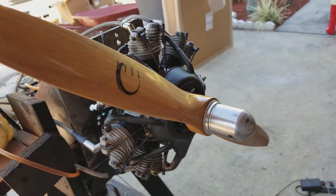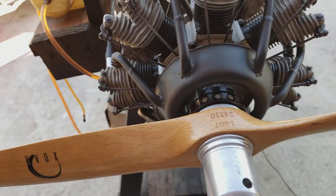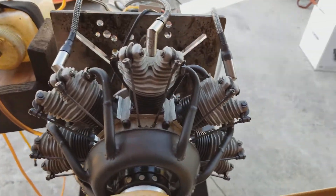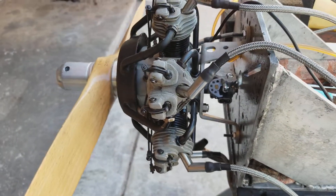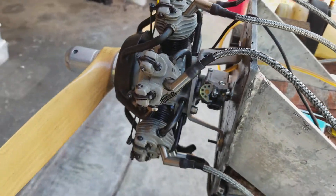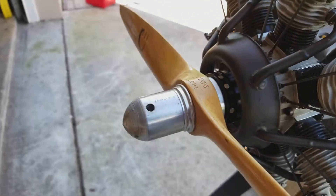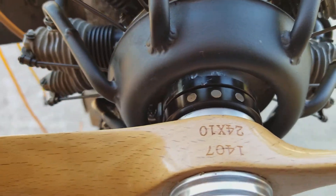Hello everyone, this is Adrian from CH. Today we have an original Seidel engine. The prop is a 2410. I ran it previously with a 2210 and it went up to 6300 RPMs, so I ran it for a while with that to break the engine in. Right now I'm running it with this 2410. So here is the setup — this is the original Seidel engine, the 700, the 770.